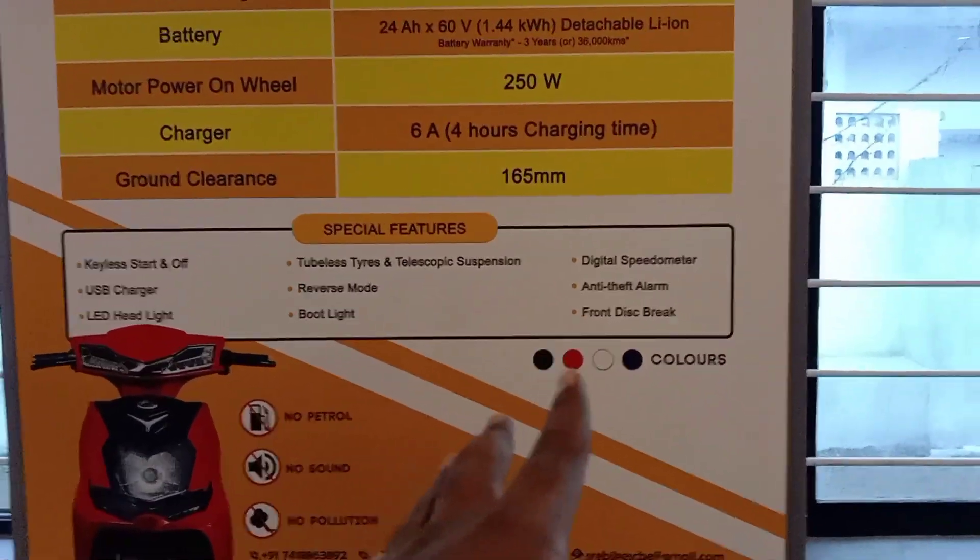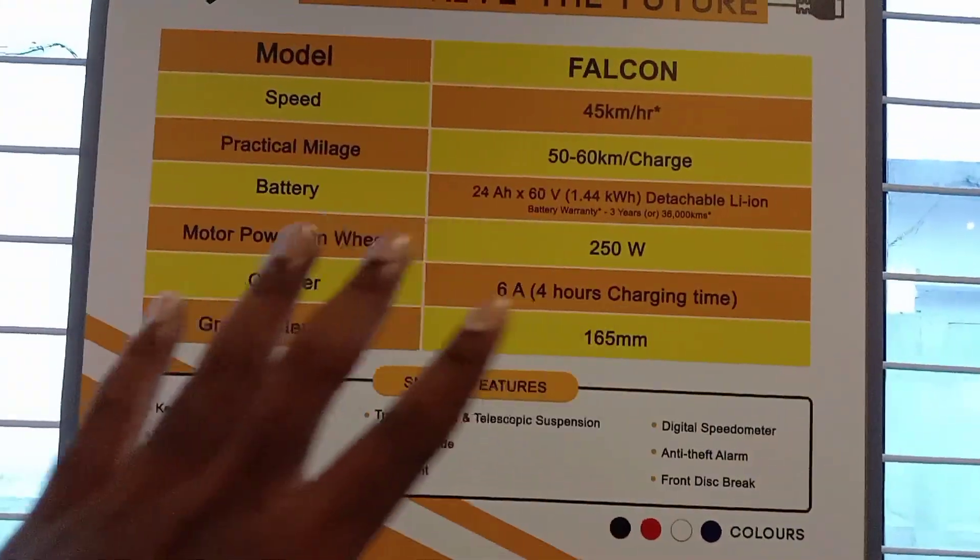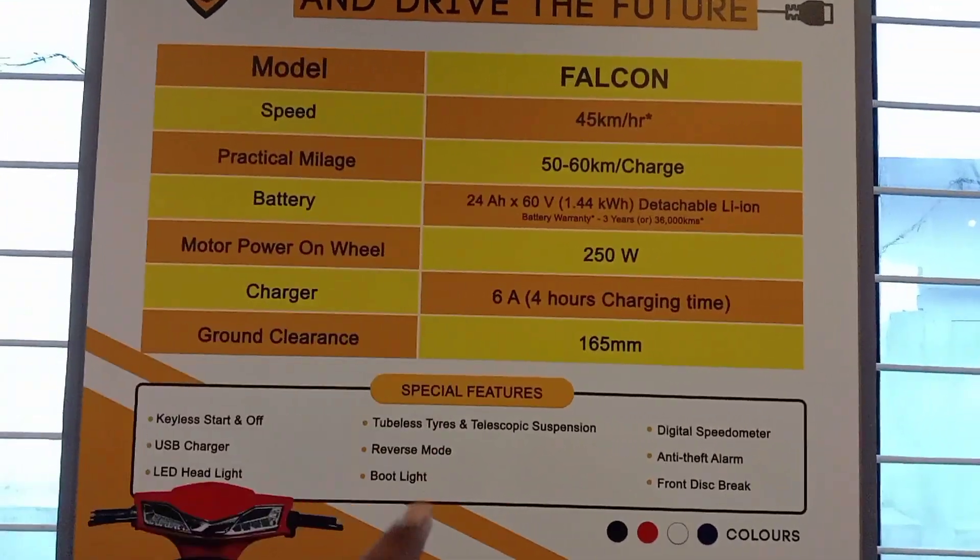The four color options are black, red, blue, and white. There are a lot of options. Now let's take a look at the bike.